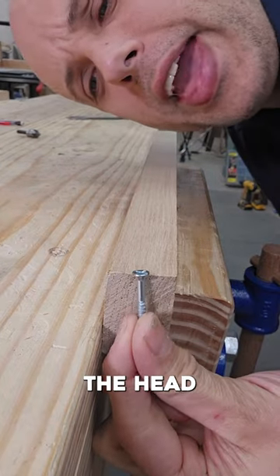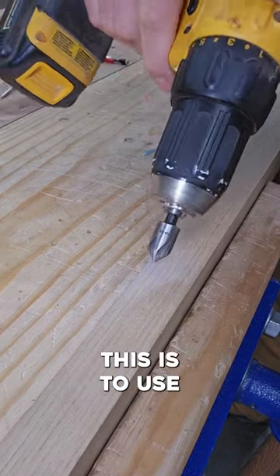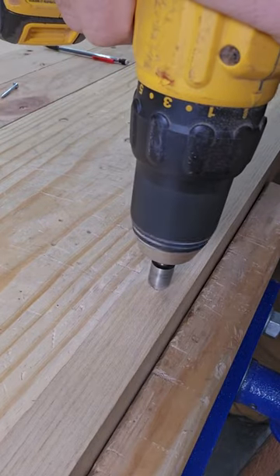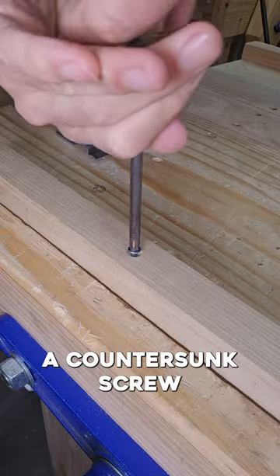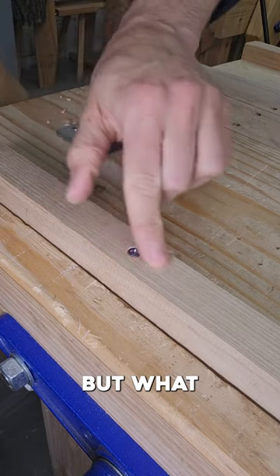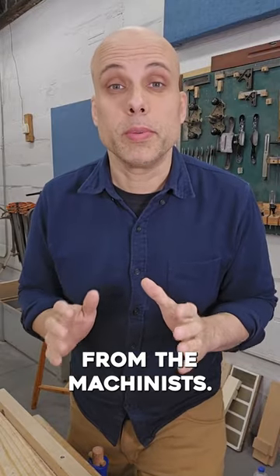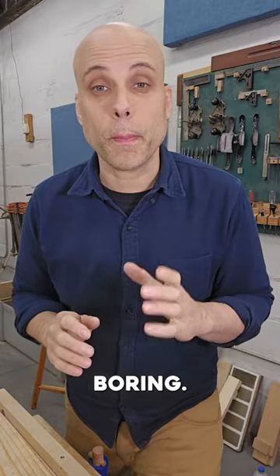A lot of times, if you're using screws, you'd like the head to be below the surface of your work. The most common way to do this is to use a countersink. A countersunk screw head will sit flush with the wood or slightly below it, but what if you need to get it even further down? For that, we're going to borrow a trick from the machinists. This is called counterboring.